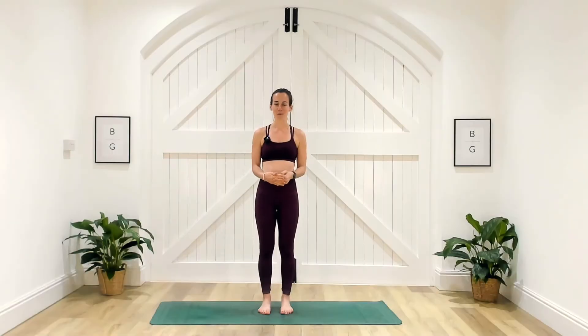Hello everyone and welcome to my lower intensity workout. This is a full body workout. We've got eight different exercises. We're going to work for 40 seconds and have a 20 second rest. Lower intensity means there's no running and there are no jumps in any of today's exercises.